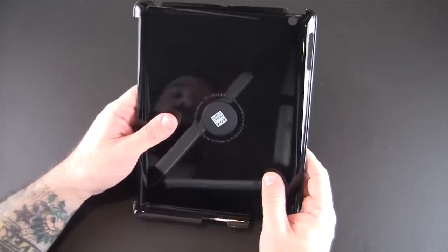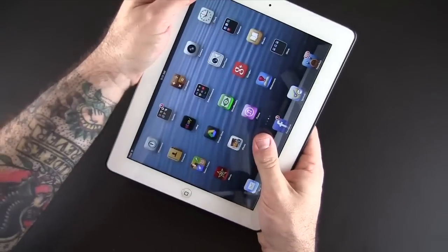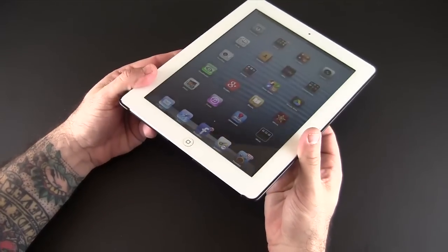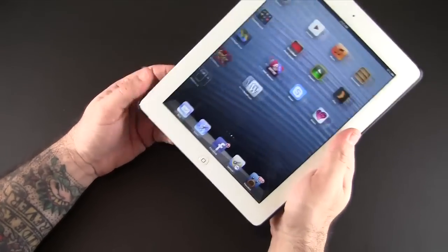It does have the cutout here to attach the Apple Smart Cover. Let me slide the iPad into the frame — you're just going to click this in with the button side first and lock it into place. It's quite nice, nice and tight; you don't feel like it's going to pop out in any way.